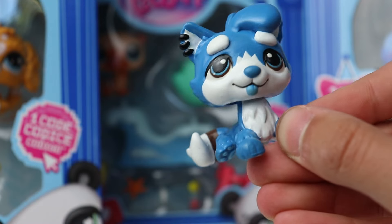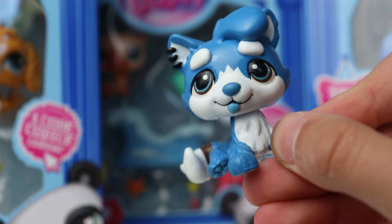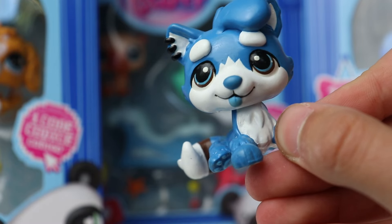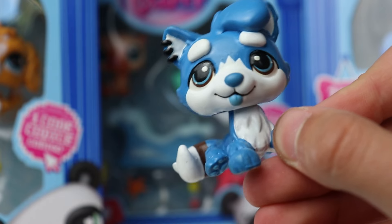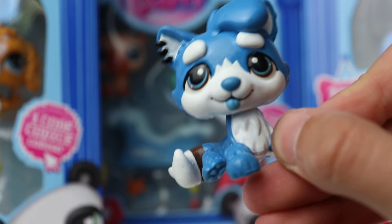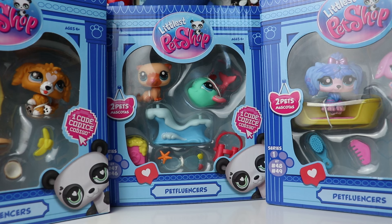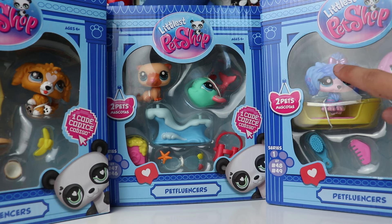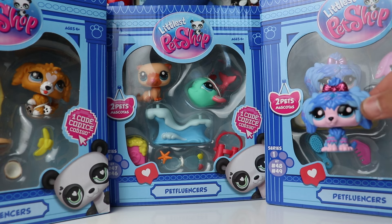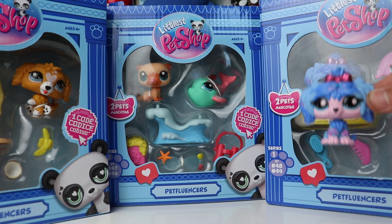Now moving on to the part of the video I am most excited about and pretty much the entire reason I'm filming this. In my most recent video I unboxed every single LPS pet pair set — there are three of them. But what you may not have known is that there is actually a European exclusive variant to each of the sets, and that is what I'm going to be taking a look at now. Here are all three sets. Right off the bat they still look pretty similar, but what I'll draw your attention to is this dog's bow — it does not have glitter like the original. It is actually metallic instead, which is a very cool little comparison.